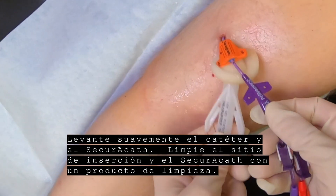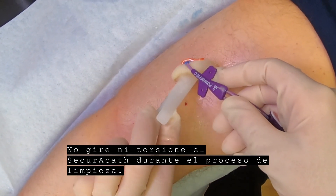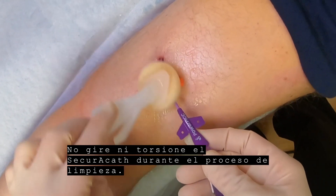Gently lift the catheter and the SecuraCath. Clean the insertion site and SecuraCath with cleaning agent. Do not twist or rotate the SecuraCath during the cleaning process.